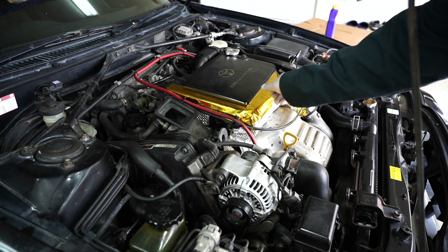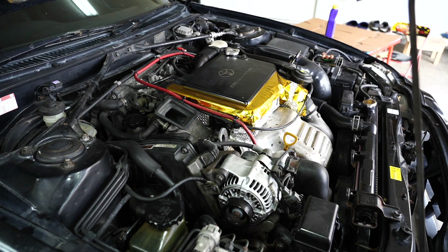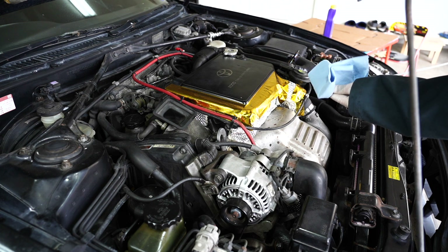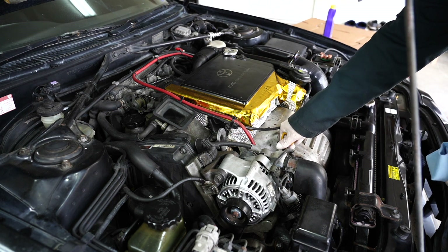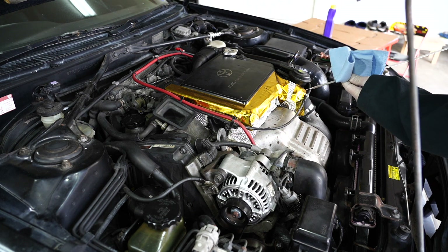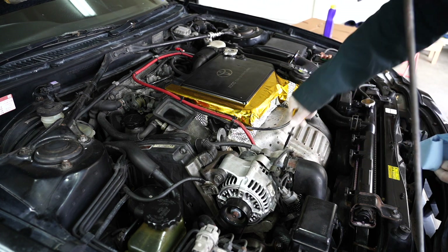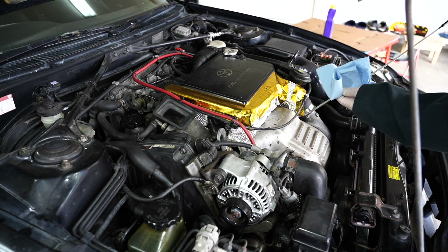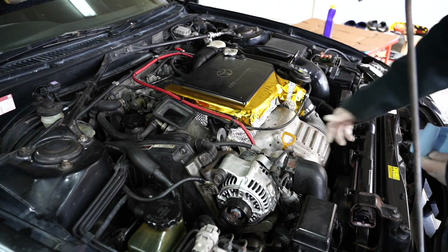Once we turn off the engine, we'll go ahead and check the oil level again to make sure it's at the proper levels. I'll go ahead and check the oil one last time. It's right at the half mark — not quite 4 and a half. I'm just going to put just a little bit more in, just to make sure.